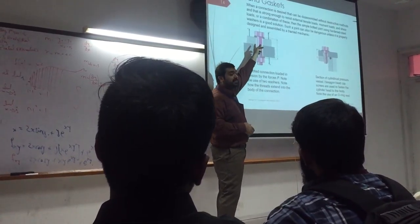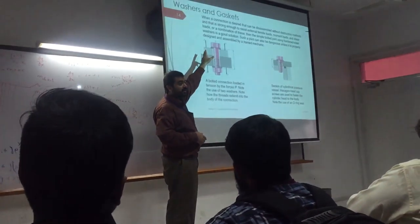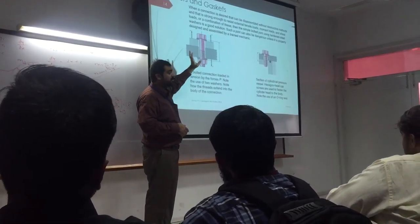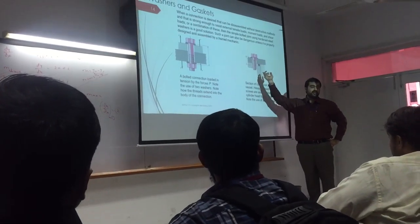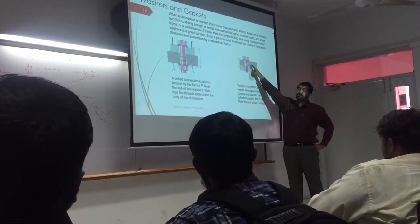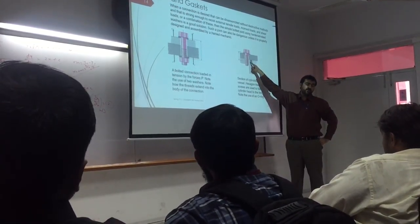There would actually be some washers — one washer would be on the bottom and one washer on top. Or there could be either one washer or two washers. There is one washer plus this screw, which has gone into this material that has covered threads. There are going to be threads over there. As you can see, there is an o-ring going in the center.